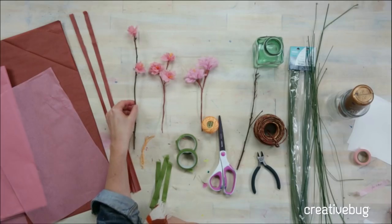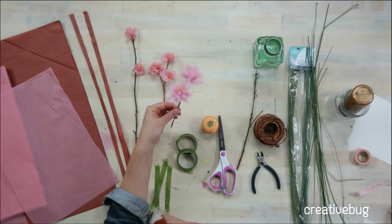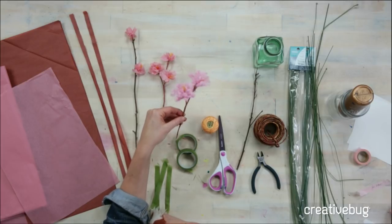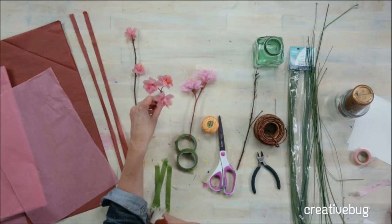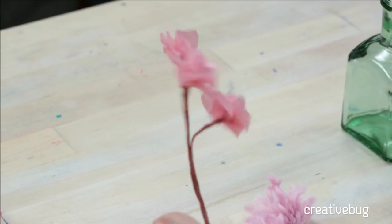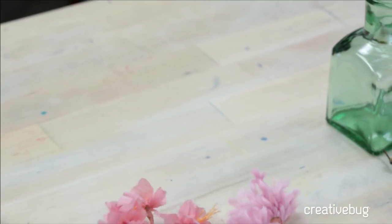These little paper flowers or yarn flowers make great package toppers. They can be a really nice place setting if you're having something like a Mother's Day brunch or just for fun. You can even take cherry blossom branches after all the blooms have fallen off and then make your own paper blossoms to add on top.